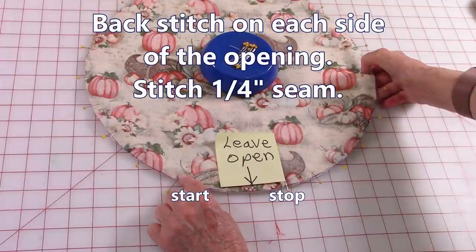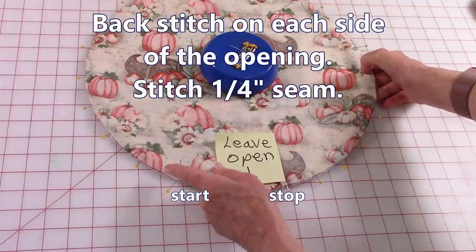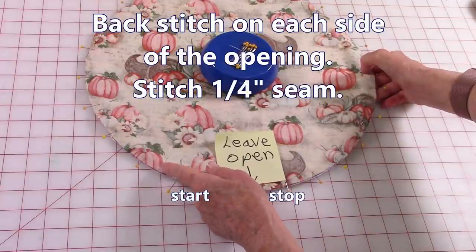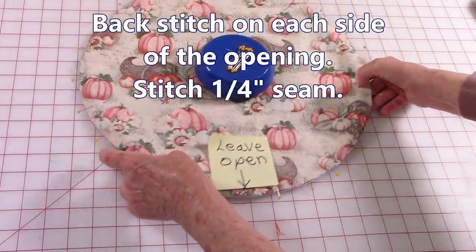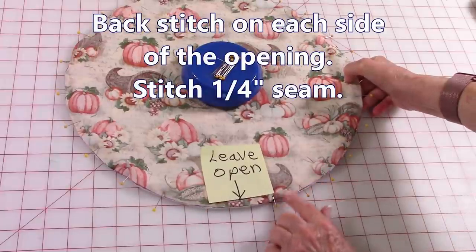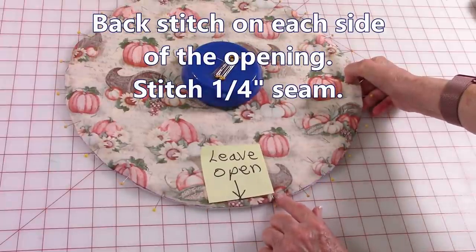Start on one side of the opening and do backstitches. Your seam allowance will be one quarter inch wide, so go in from the raw edge one quarter inch and then go all the way around the placemat. When you get to the last pin at the opening, do a backstitch again.